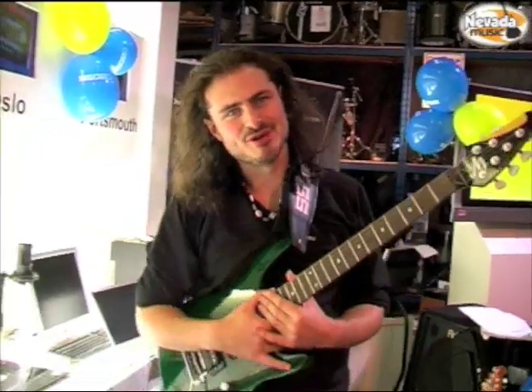Hey guys, today we're at Nevada Music and we're looking at the GR20 from Roland. Check it out.